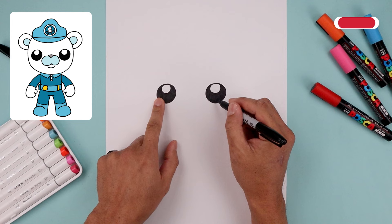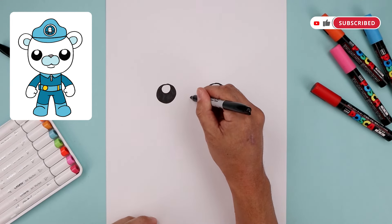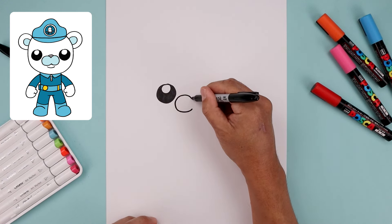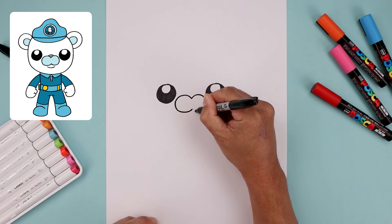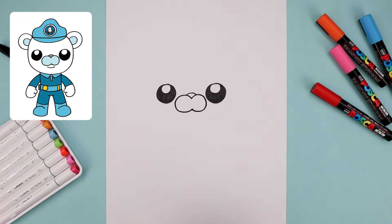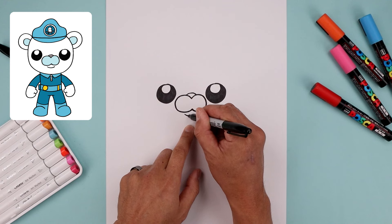Now that we have the eyes in place we're going to move to the center in between and start with a point. Let's draw in the muzzle. We're going to start by curving this around the left side, come down and just pull that up in the middle. Let's go back up to the top and do the same thing on the right — going all the way around, come down and then up. Now along the top we're going to add a small curve for the top of the nose, and just underneath we're going to add a small curve for the lower lip.